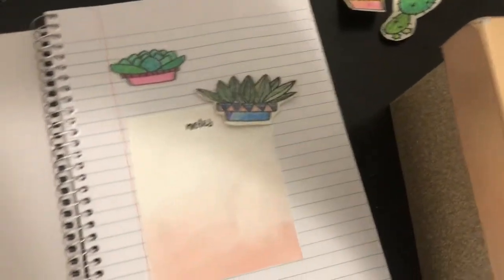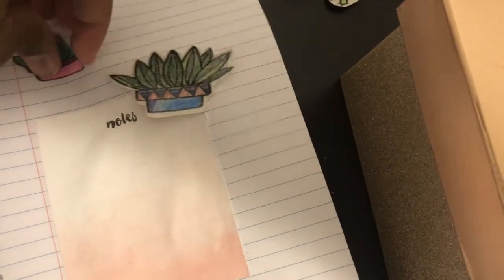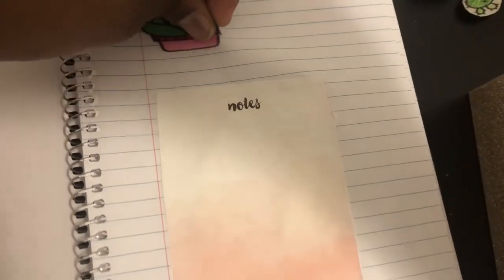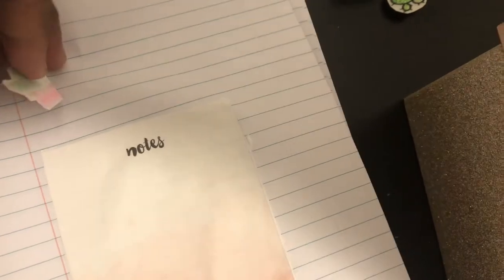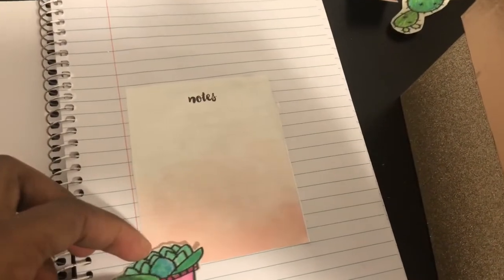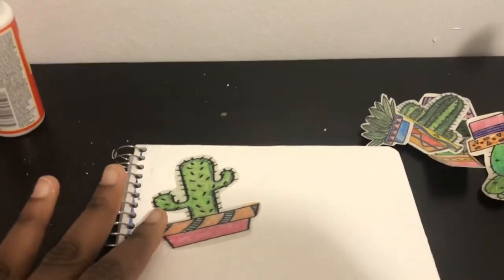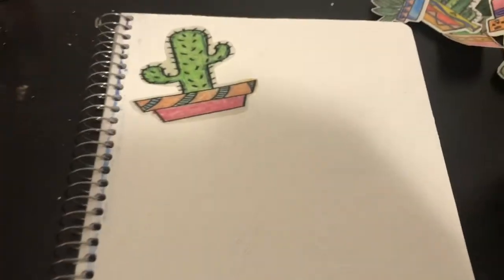So this is what it looks like. I can maybe even add more stickers to just add a little thing. You could just put your name in the front, or put something — I haven't decided what I'm putting for now, but I just have this for now. Thanks for watching, this was all and I hope you enjoyed.